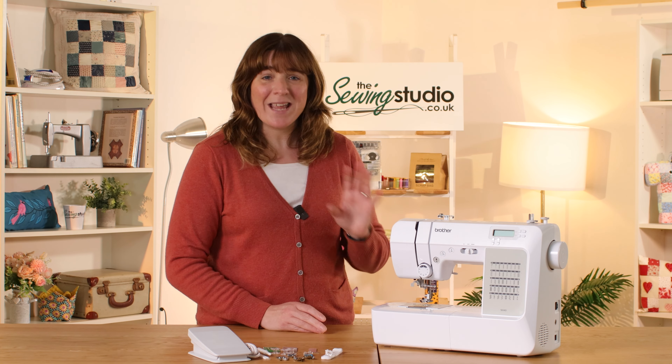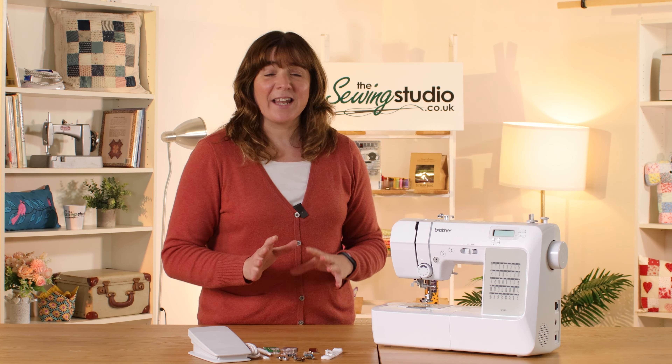I hope that demonstrates how easy this machine is to use and the great accessories that it comes with. It's also extremely lightweight so it's portable as well, so if you want a second machine to take around to classes and things, this one is an ideal one. If you want to know more, head over to our website at thesewingstudio.co.uk where you can find more information on this machine. We're always on hand to help so just get in touch via live chat, email or phone - we're ready to take your call.